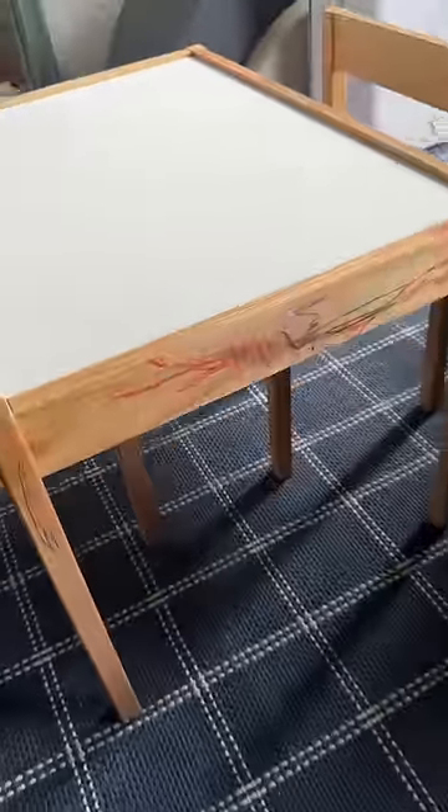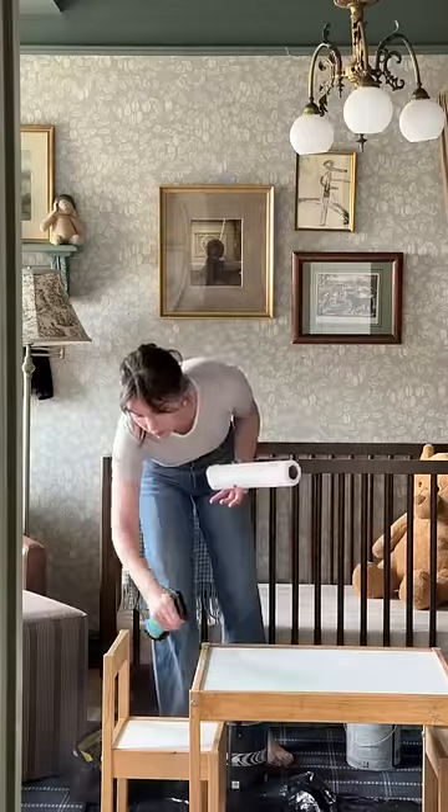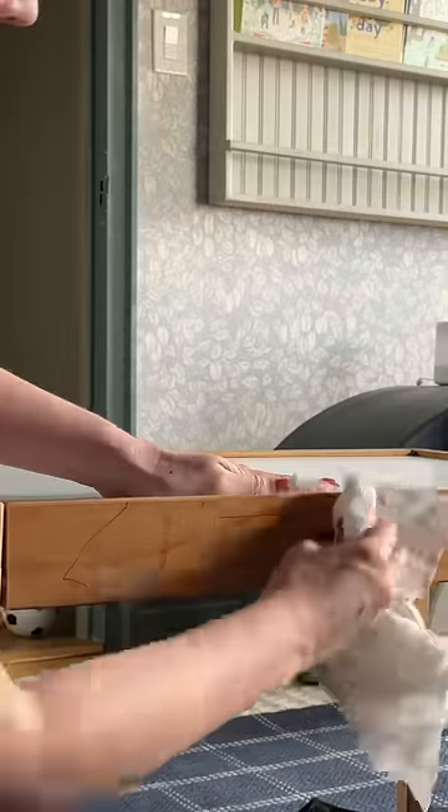There was a zero percent chance that I was going back out to the paint store, so I used a light blue paint color that I already had that happened to be perfect for my son's room. After a nice clean, I started painting.